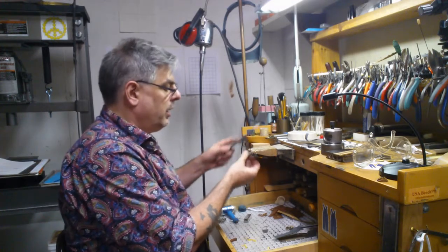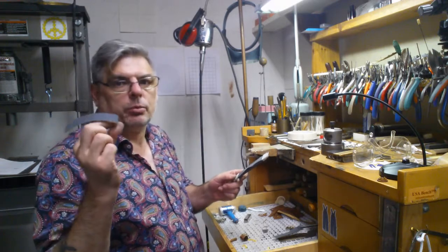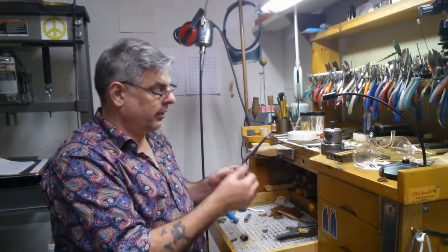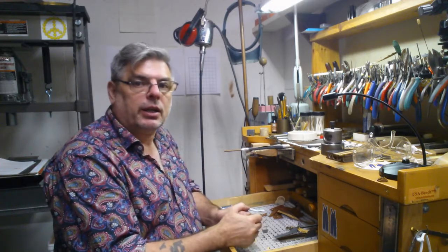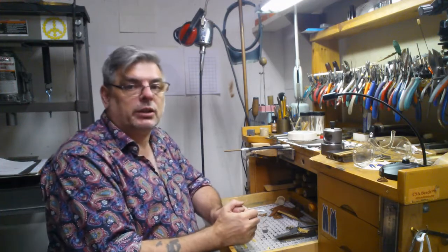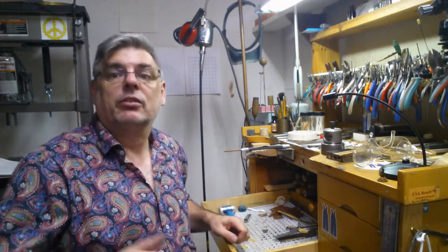When the paper is all worn out, just reach in, grab it off, and peel off the old piece — throw it in your tray for recycling because you want to capture the metal particles stuck in the paper. Then make up a set of these for the different grits you normally use. I hope you enjoyed it — please comment below or visit my blog, Jewelry Deconstructed, links are down below. Thank you very much.